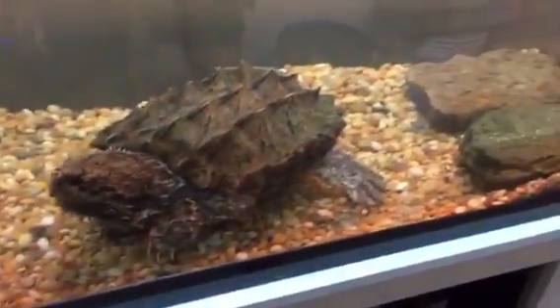Alligator snapper has been fed and his water has been changed. I put a special grade in there to keep it from tearing the filter things apart. For some reason he likes the rubber.